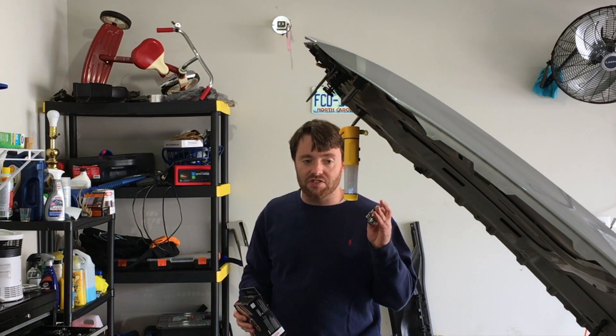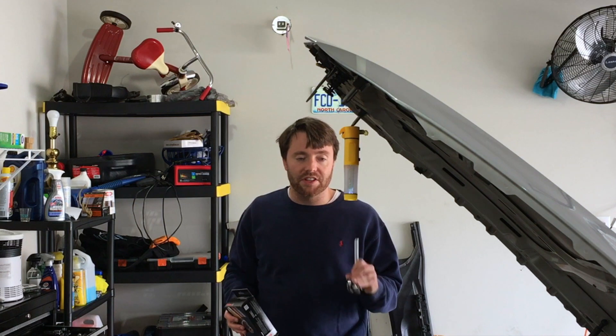I've got a crow's foot 22 millimeter on here. Hopefully that's enough to break it loose. I saw a video where somebody did it with a stubby 22, and I don't have one. All I really need to do is break it loose because they're not in there very tight — once loose, you can just finger thread it all the way out.